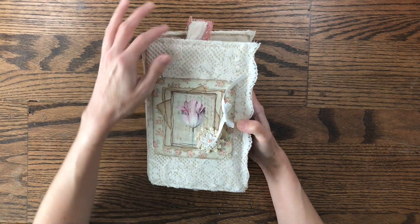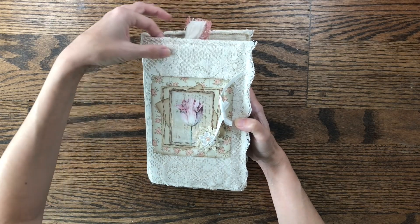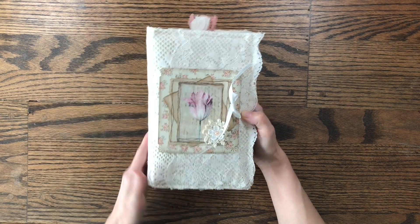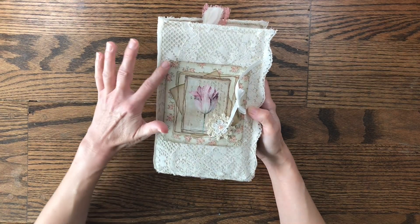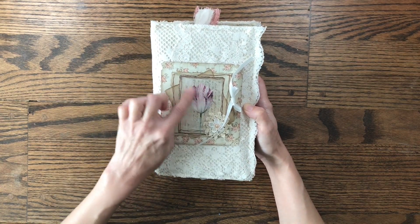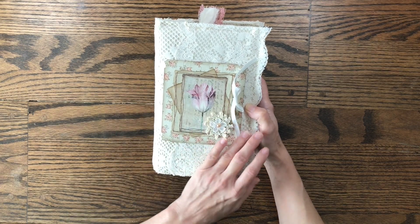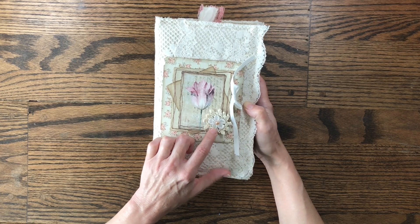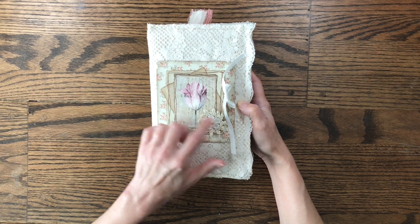For the cover I have covered some packaging — a bubble mailer — and covered it with canvas, then layered lace on top of that, then layered some cardstock, coffee-stained paper, and then a journaling card from the kit. I've also added a little doily here, and then I've cut a little flower from a piece of lace and added a pearl.